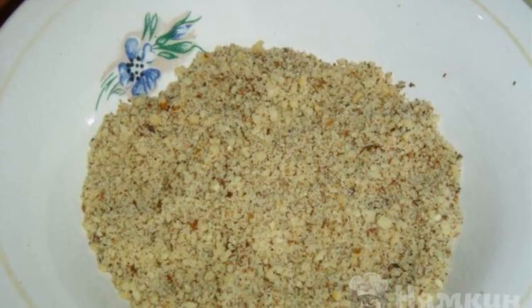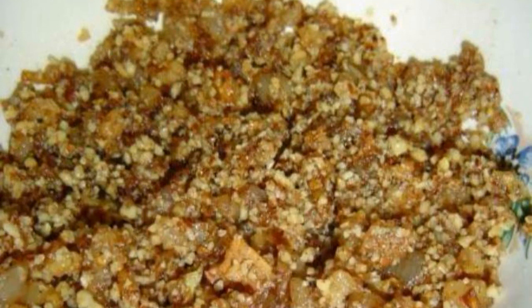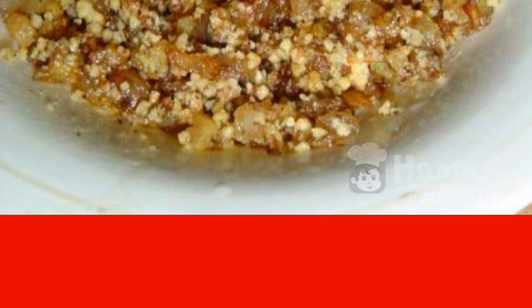Chop the walnuts — it will be convenient to use a blender. We put the fat in a preheated frying pan. As soon as the fat began to render, add the onions and fry until soft.